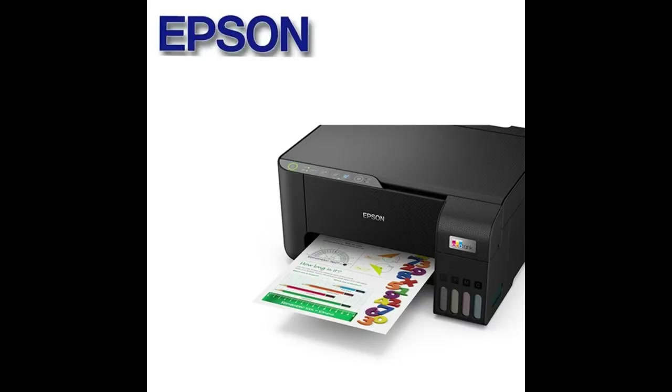Ya gasté dinero en tres impresoras Epson y las tres ya valieron, ya se murieron. Entonces, vamos a resumirlo otra vez todo.